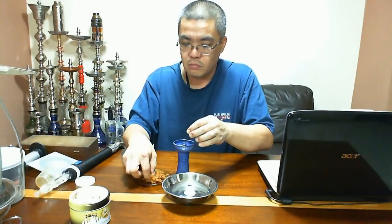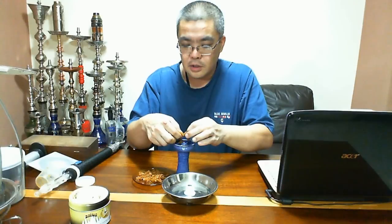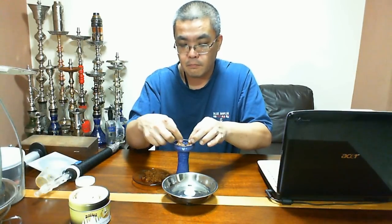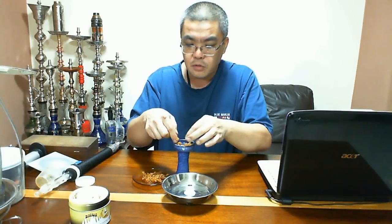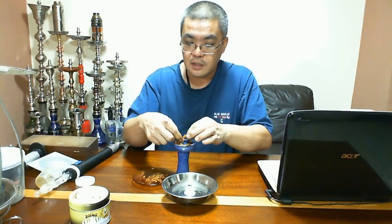Eu vou montar aqui num funnel small da Tangiers. O fumo tem poucos galhos, gente. E é caro. O problema dele é o preço. Acho que é 19 dólares. Preço praticamente de Starbucks, diferença de um dólar só.